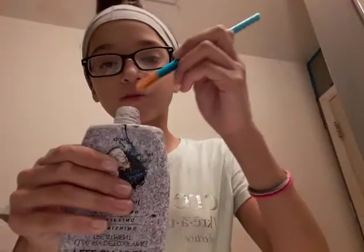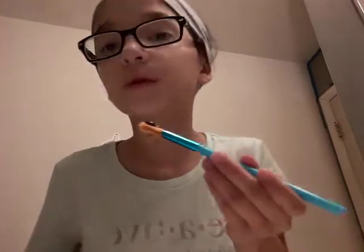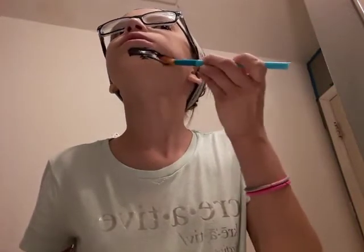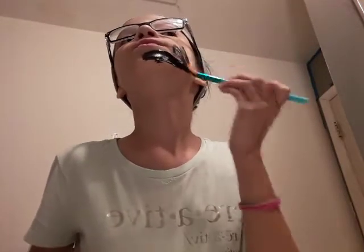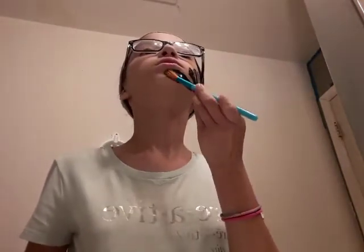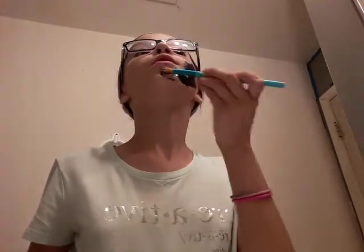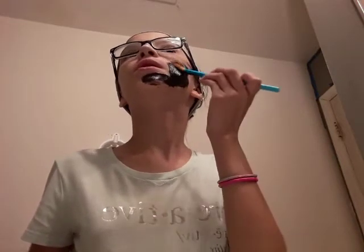Oh, it came up! Okay, where should I start? Hmm, I'll start with my chin. Let me just use that mirror. Yeah, I don't want it too thick, so I'm gonna grab some of this and put it over here. Maybe that's a little too thick.